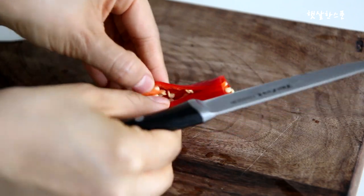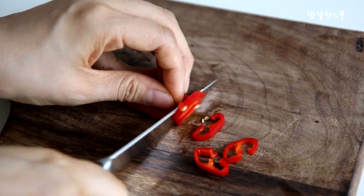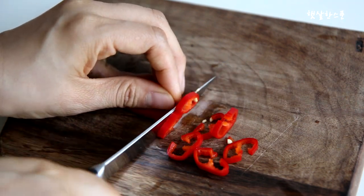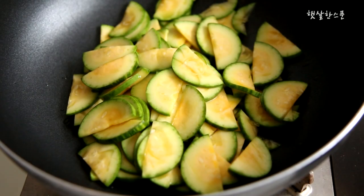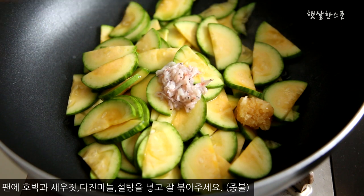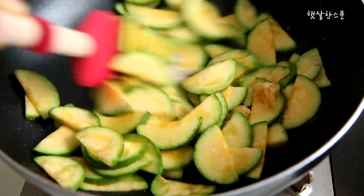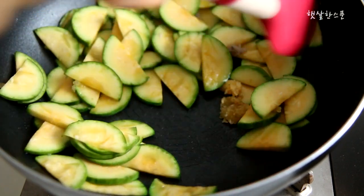Let's get started. Put the pan up and put it in the pan. Now let's make it a little bit. I'm going to add a little bit to the pan. Let's go.